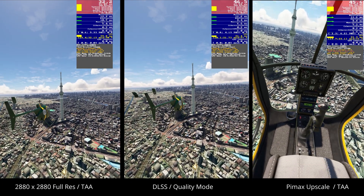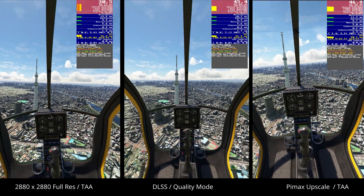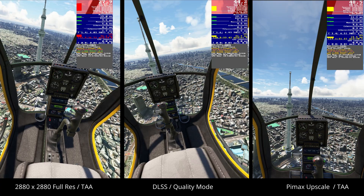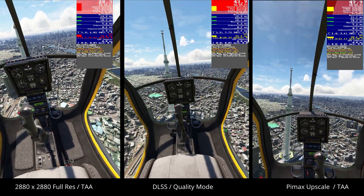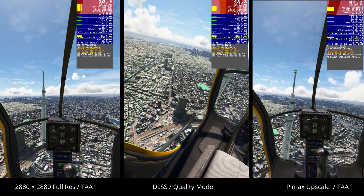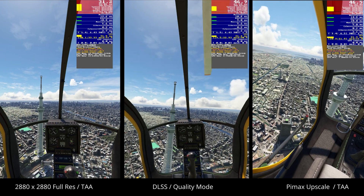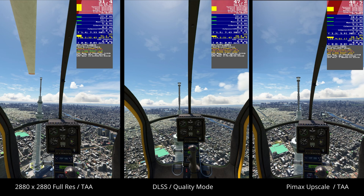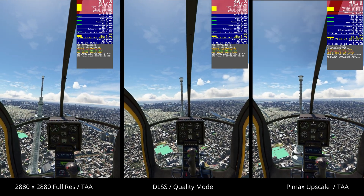That tower in front of us is the Tokyo Skytree. I selected that as the tower itself includes a lot of detail and various different elements — I found it one of the easier ways to compare one visual with the next. It helps determine the clarity of the detail, and the Tokyo skyline in the distance gives me an opportunity to do likewise for things that are not close to the aircraft. Gottfried's Mini 500 helicopter has a combination of both large and small dials, with a variety of different labels in different fonts and sizes.